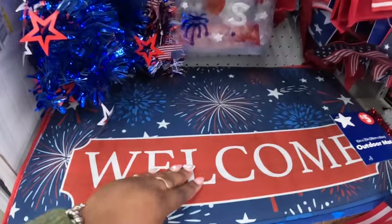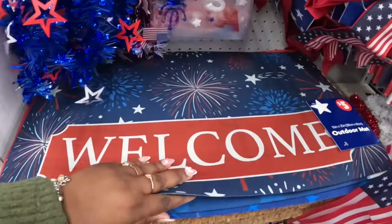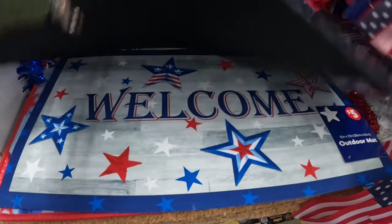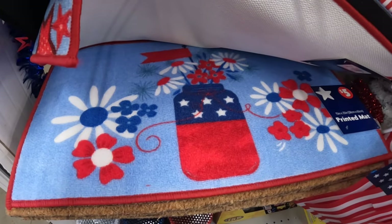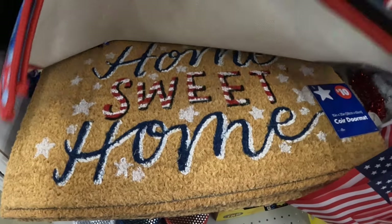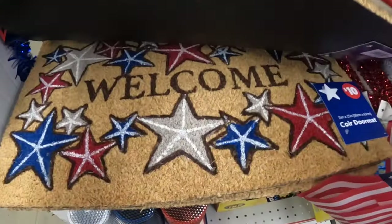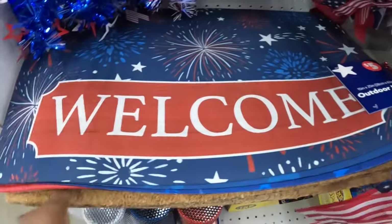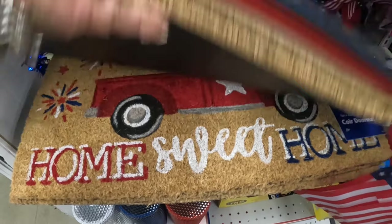Five dollars — 'Welcome,' 'Home of the Brave,' and 'Welcome.' I like this one. 'Home Sweet Home' — these are all five dollars, different material. That one says 'Welcome,' and this one has a truck — 'Home Sweet Home.'